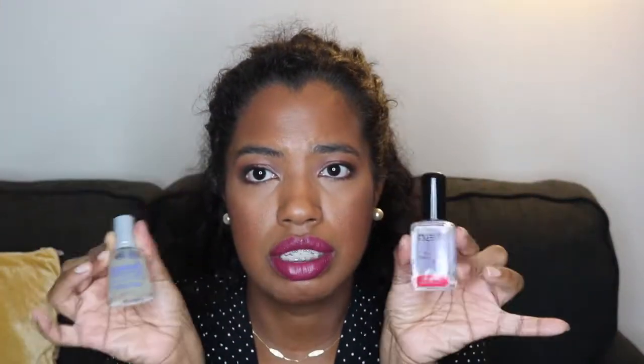I decided to pick both up to see which one would work. Sally Hansen's website was recommending the Nail Revitalizer and giving it rave reviews. I hadn't heard much about the LA Girl one, but I decided to pick it up since it wasn't that expensive — I paid like $4.99 for it.